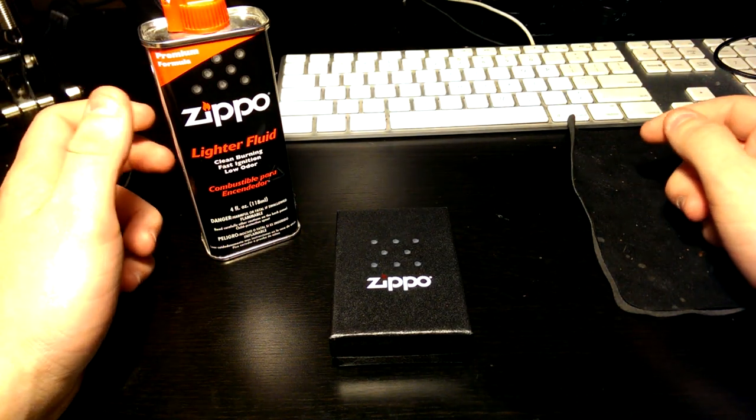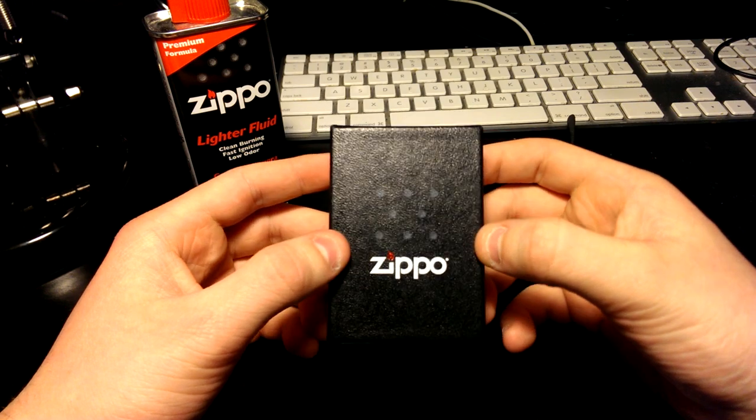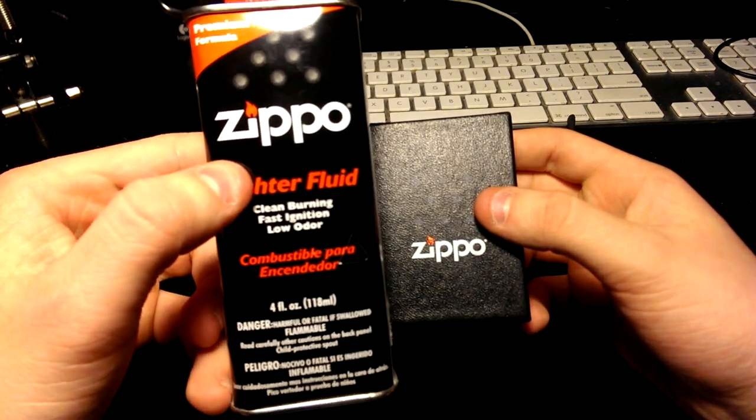Hey guys, welcome back to Smokeout Reviews. Look what I just got in the mail today — it's from Amazon.ca. It's a Zippo, and it's a really nice one. I also picked up Zippo Fluid with it.